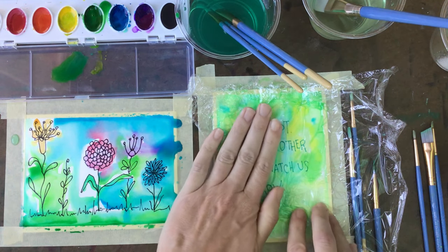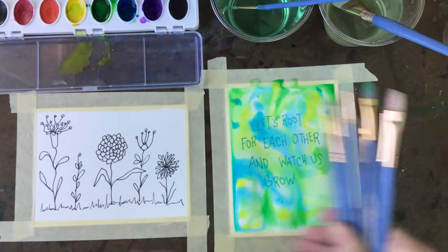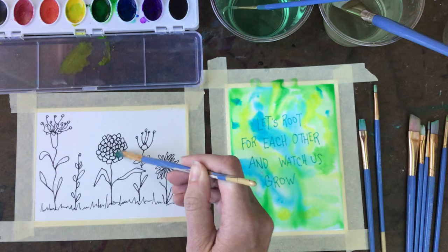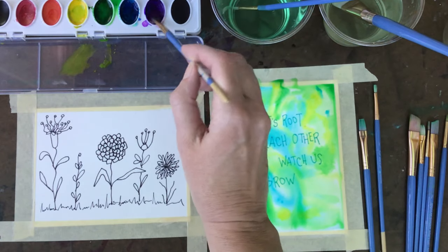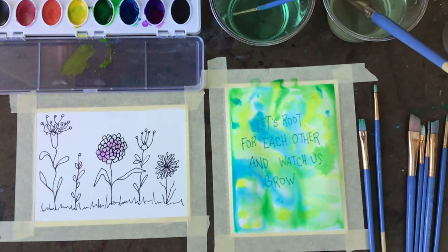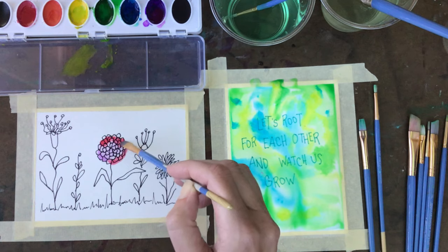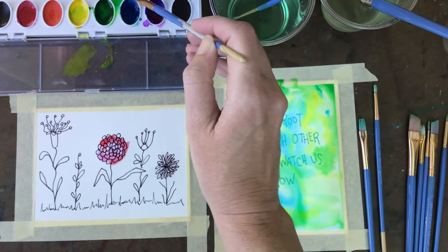Watercolor brushes are generally shorter in length than acrylic or oil paint brushes. They're also made of soft synthetic or sable hairs. For this painting, we're going to use a technique called wet-on-dry, so you're going to wet your brush and then keep your paper dry. This type of painting provides more control over the paint — it's good for painting small sections or providing detail to your artwork. You can explore by adding water and then paint to specific sections, or go straight in with the paint on the dry surface.